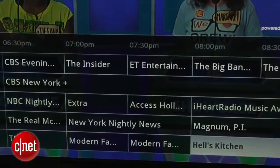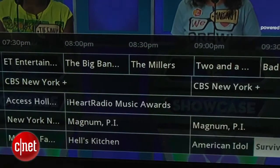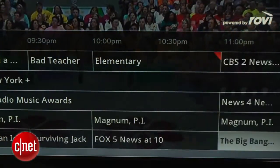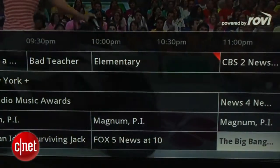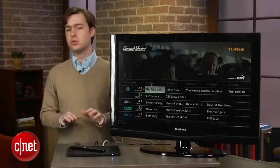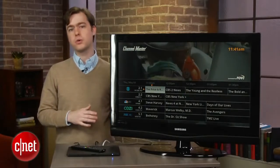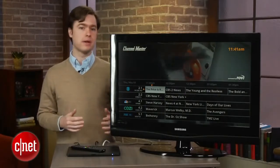If you have the DVR Plus connected online, it will also receive Rovi's program guide data for free, which is really nice since Rovi's data displays any show airing within 14 days. The DVR Plus has dual-tuner functionality, which means it can record two shows at once, or you can watch live TV while recording another program.